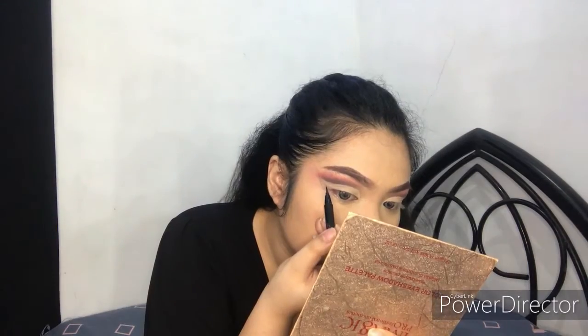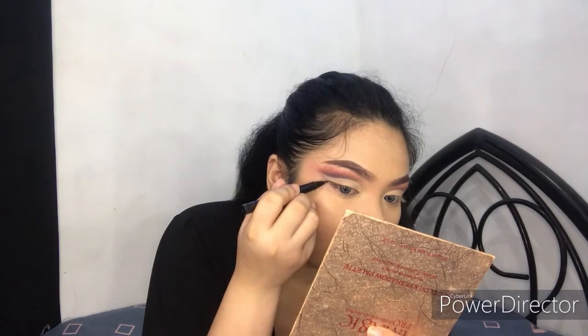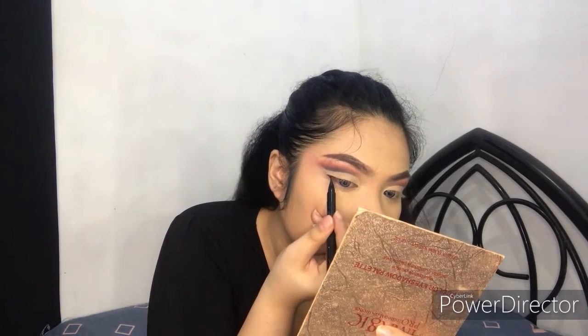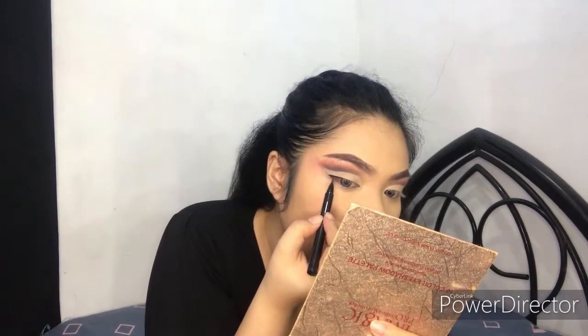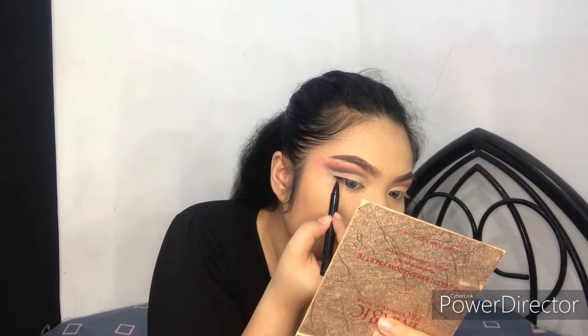Now I'll be doing a wing eyeliner. I'm using the Maybelline Hyper Sharp Wing Liner in black, and I'll create a wing complementing the cut crease that we did.